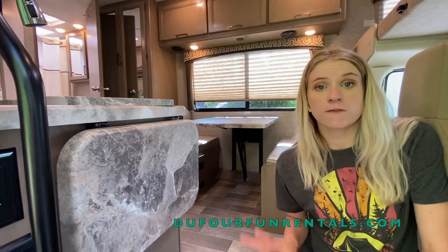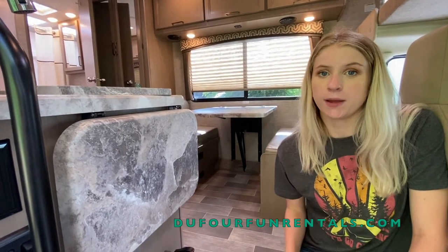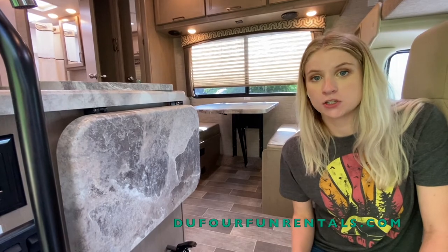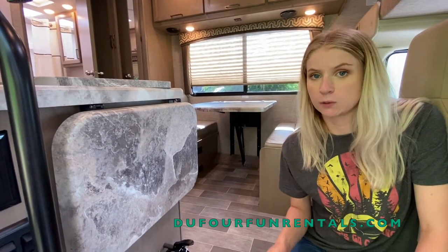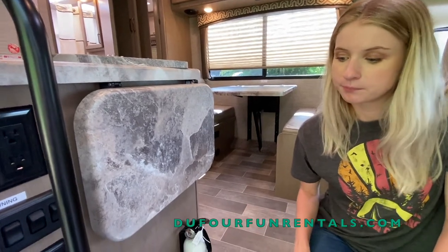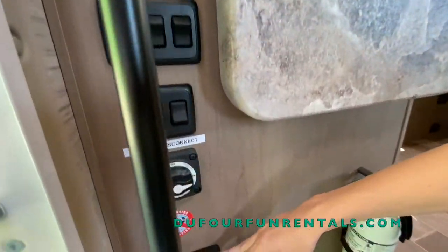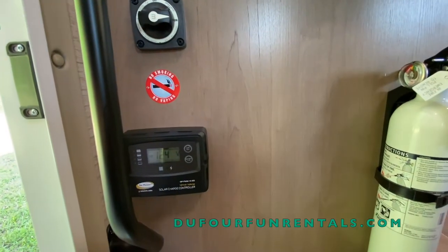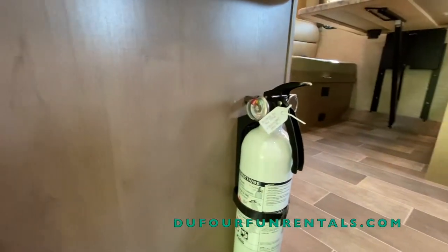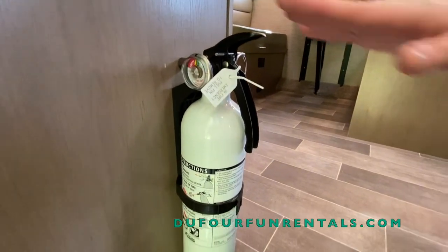We turn the battery disconnect off for two reasons: when we're fueling gas and propane. The reason is to make sure all propane features are completely shut off before fueling. Other than that you can leave it on. Below that is a solar panel control — don't worry about this, we do not provide solar panels. You'll also see that there is a fire extinguisher here. I hope you don't need to use it, but it's there if you need it.